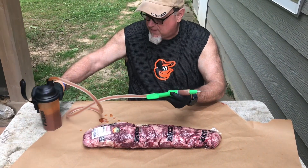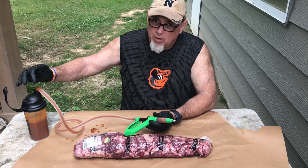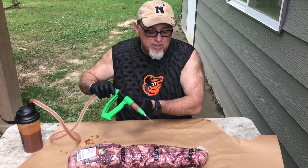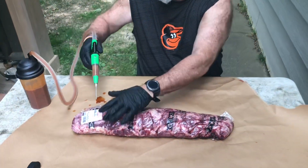What we're going to do is inject it. We're going to make a mixture of beef broth, some Worcestershire sauce, and some hot sauce. We're going to inject it right through the cryopack, which will help keep the mess down.